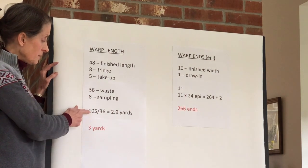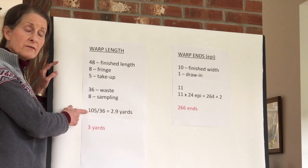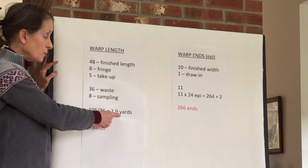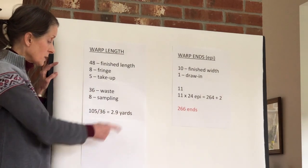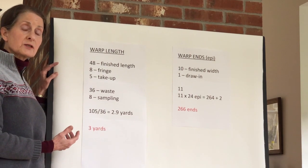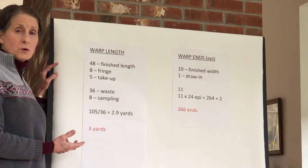If you add all these up, that comes to 105 inches. If I divide by 36, that's 2.9 yards. I'm going to round it up to three yards, so I know that my warp needs to be three yards long.